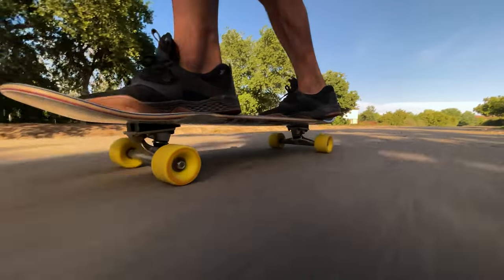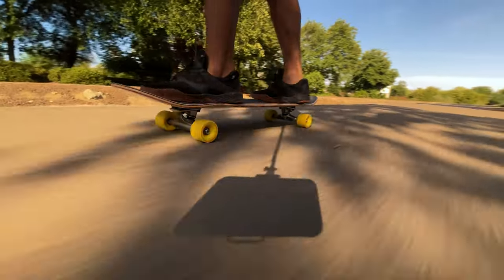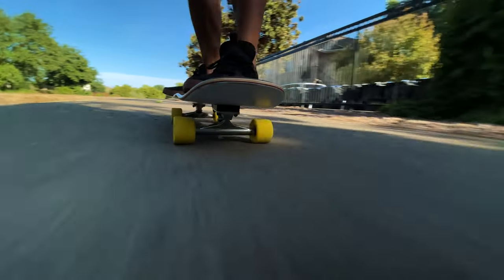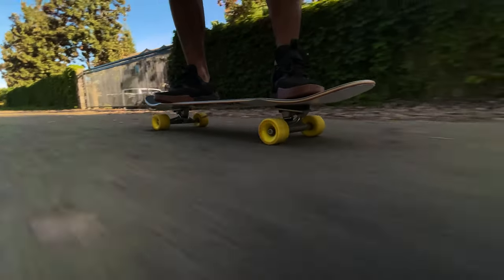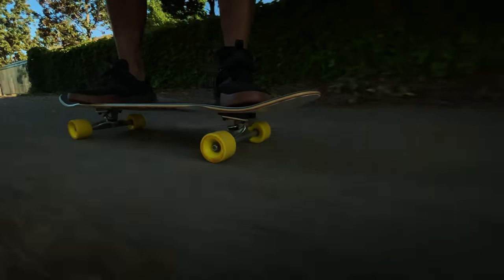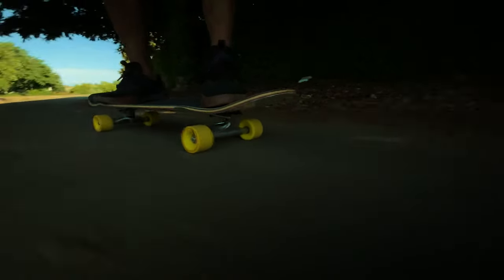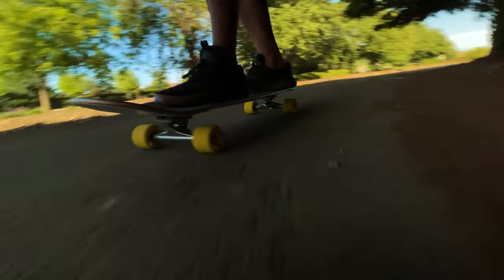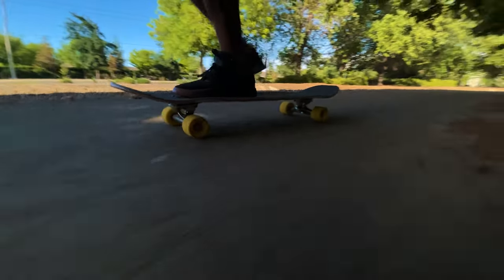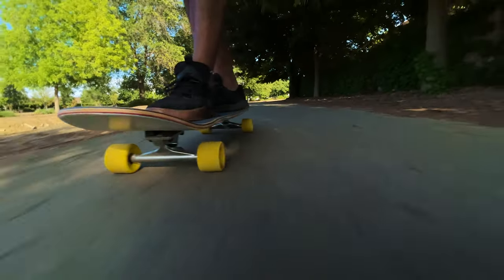If you compare the nose and tail kick to something like my Loaded Basalt Tesseract — which is a nice premium board that I love — the nose and tail on the Tesseract are much more mellow. You can definitely do a lot with them, but it's a different style. For me, this board is a lot easier to use — whether it's the lighter weight compared to the Tesseract, or the stiffness, which is another feature I really like about this deck.